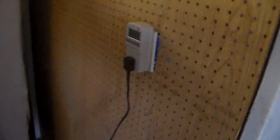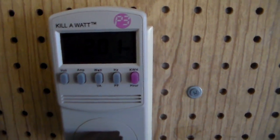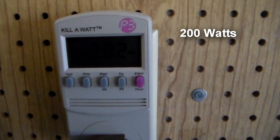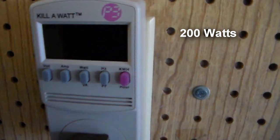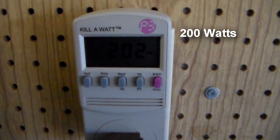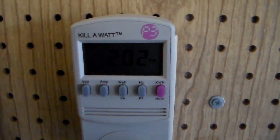The first refrigerator I'm going to show you is an older GE side-by-side refrigerator. The compressor and the fan are running, so I'm going to go around to the back and show you how much power it's using. Right now, with this machine running, it's using about 200 watts — a little over 200 watts — for the compressor and the fan. For an older machine this is about average, and it's kind of high. Newer refrigerators are going to use a lot less power.